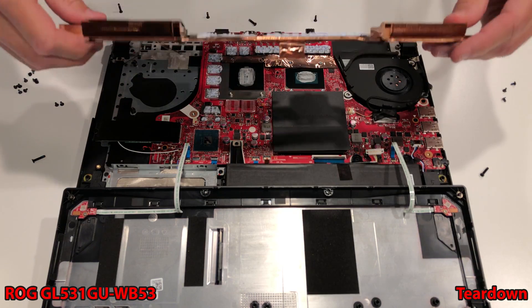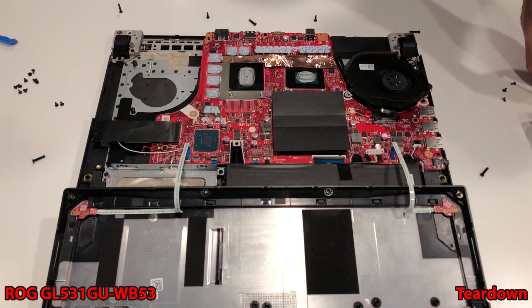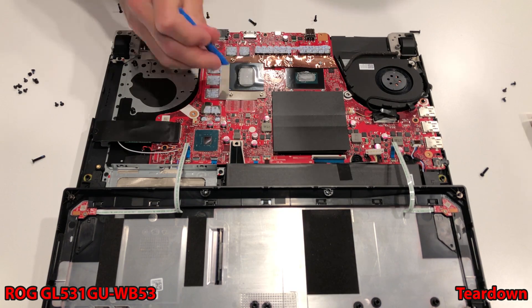And there is all that glorious thermal paste instead of thermal pads that we will not be removing over the VRMs, chokes, and VRAM. Of course, we will be removing it off of the GPU and CPU section. If you missed that part at the beginning of the video, shame on you. Out with the old and in with the new.